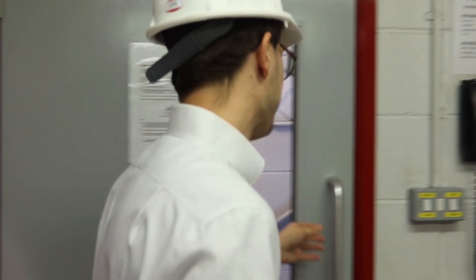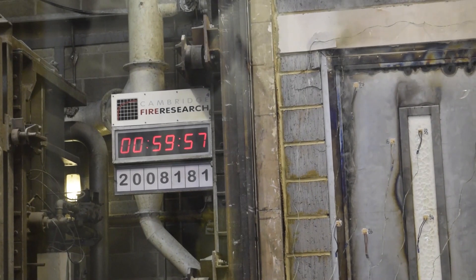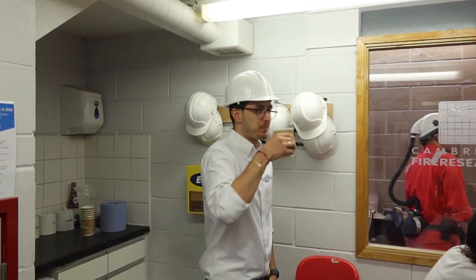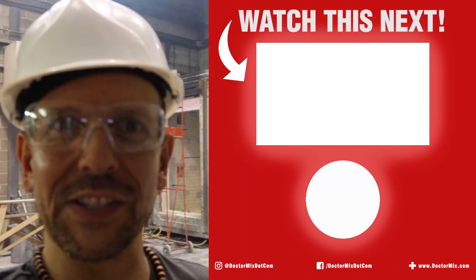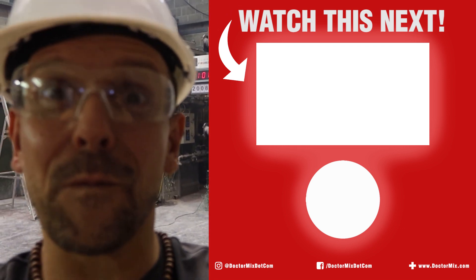Three and a half minutes left. Come on! Here's the countdown — five, four, three, two, one. Dr. Mix Studio is safe! Well done. Congratulations. Bang. The Dr. Mix Studio is safe. It's a success story. So now you know — this is how you test recording studio doors for fire.